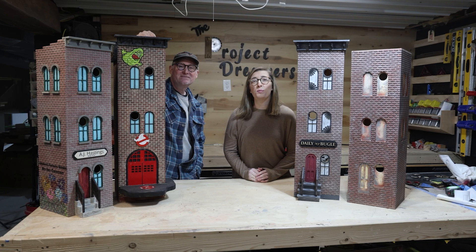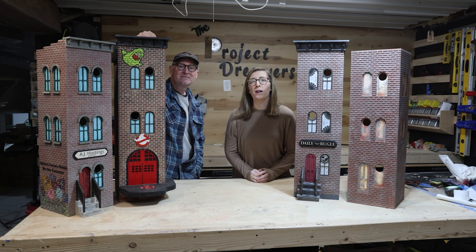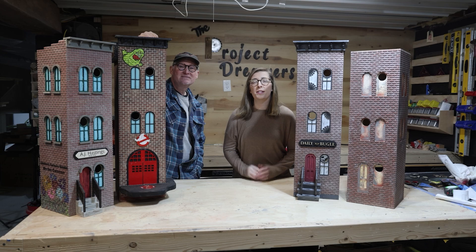We had so much fun creating these birdhouses. We'd love to do some more, but let's show you our process on how we built these today.